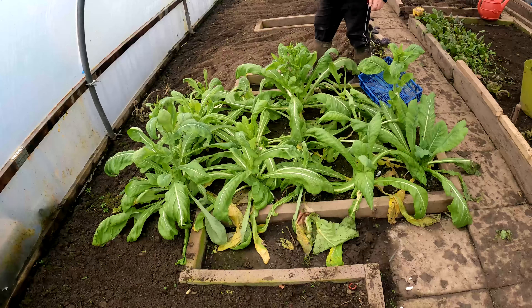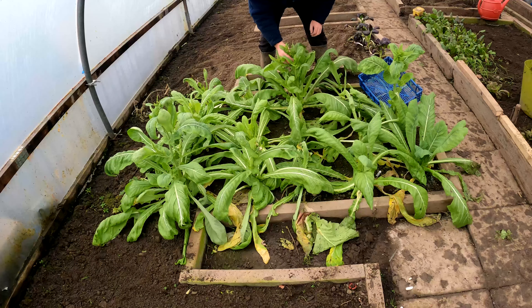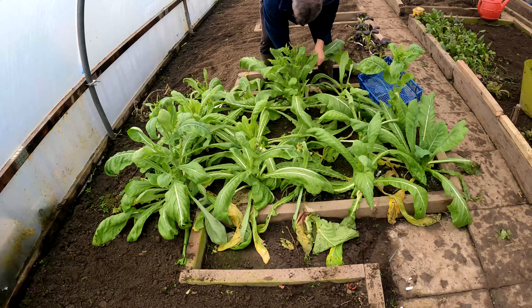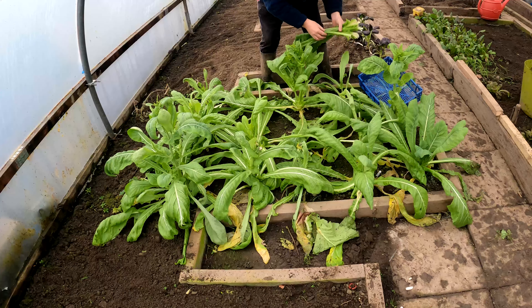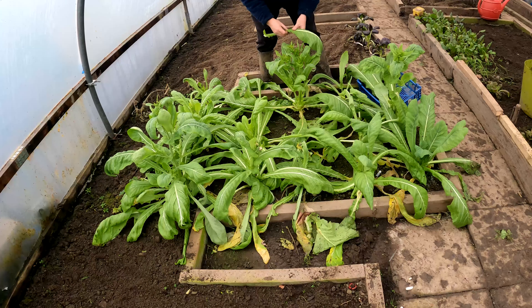This is one of my mustards — the common sooner. You can see it's going to seed, so I'm going to strip these, take what I can to eat — probably for tea tonight — and pull these plants to clear the bed. It cooks up like a spinach, and what you'll often find is people will cut off the central mid rib and strip away the leaf to use it — that's what professional chefs do.